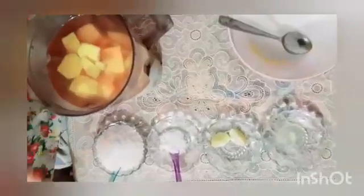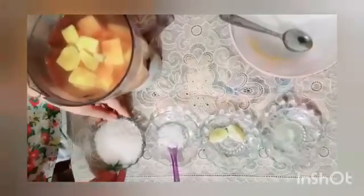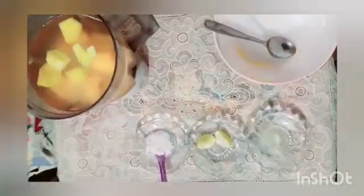Now I am going to add 10 tbsp of sugar. Now I am going to add 2 pinch of salt. Now I am going to add 1 lemon juice.